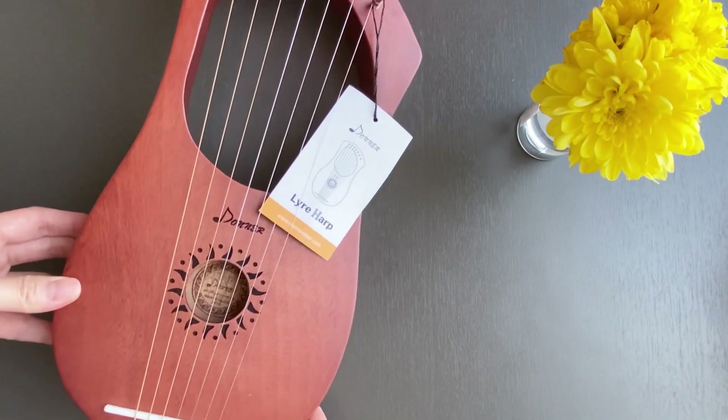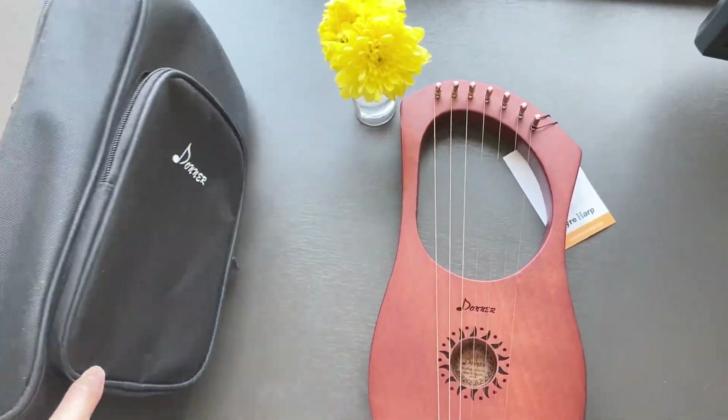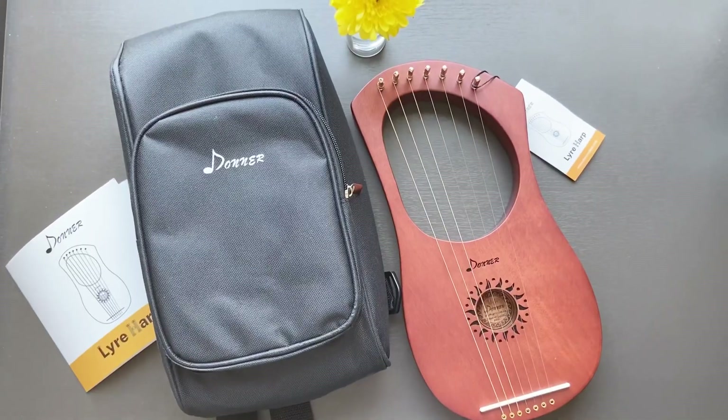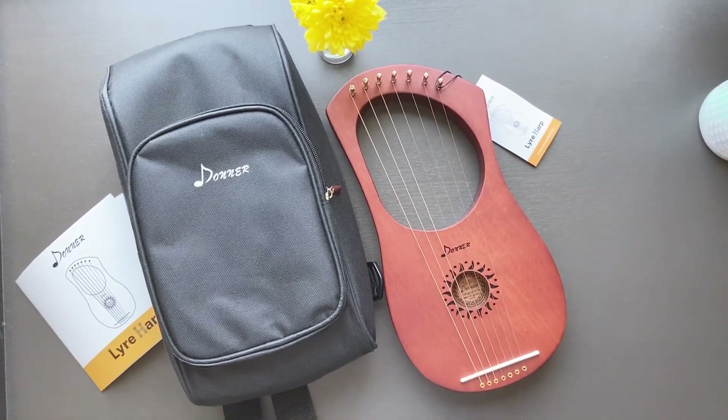I can teach myself in other ways and maybe share what I learned in this channel. Overall, I'm really happy with this purchase. I hope you find value in this video and that it helps you decide whether this lyre is for you. Goodbye for now, and thank you for watching.